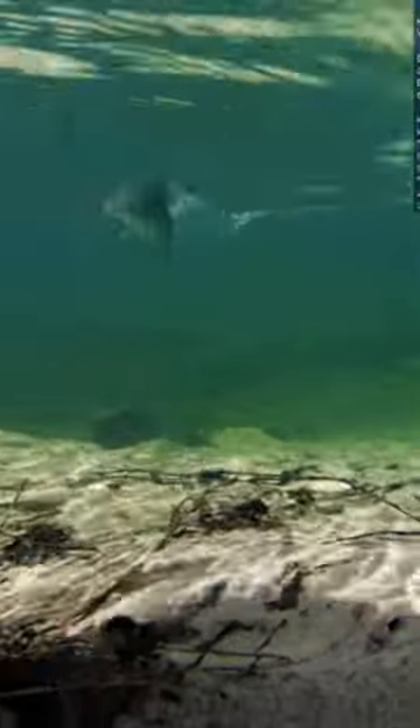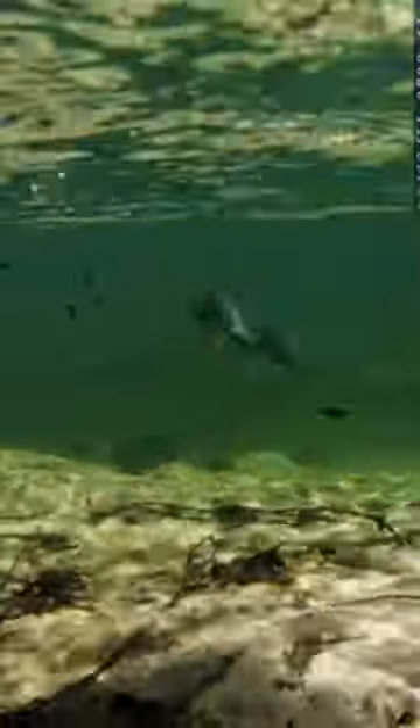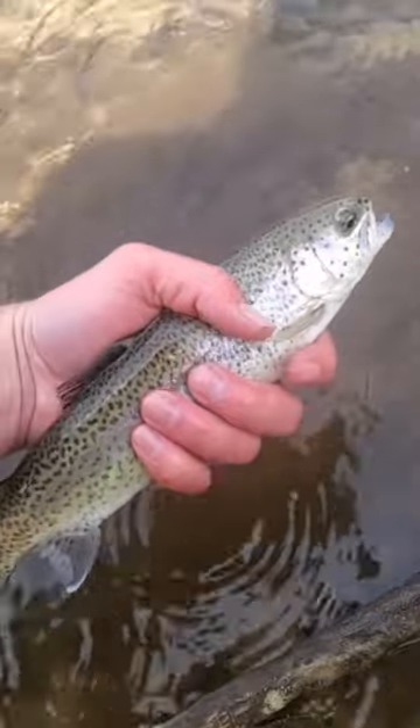We got one on. It's a nice rainbow trout. And I'm just fishing for fun, so I'm going to let this one go.